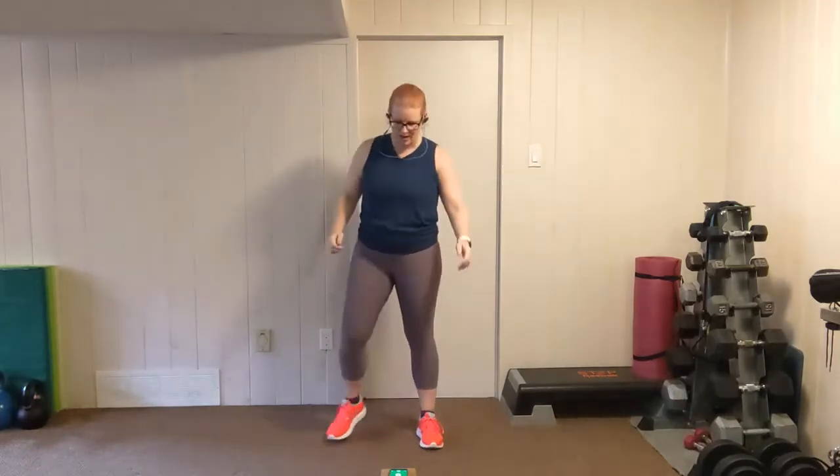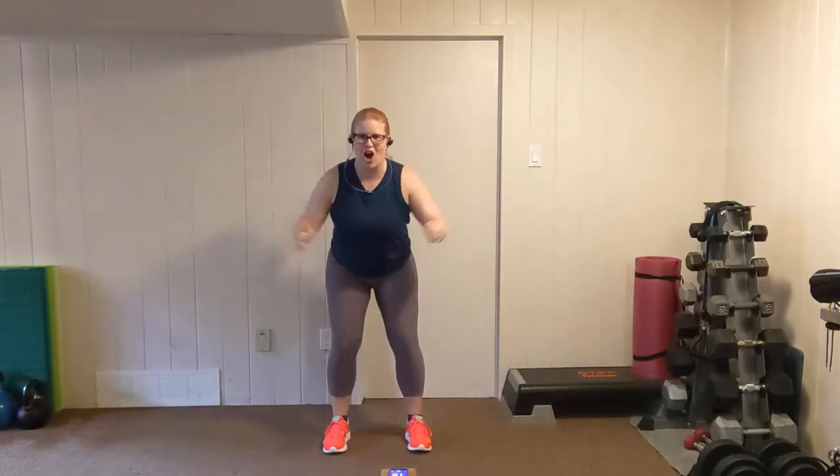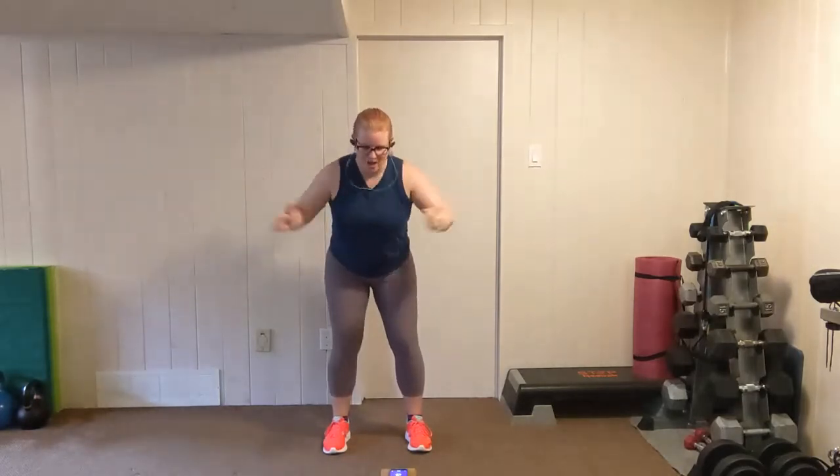Alleviate that lower back. One more round of Ws. Feet shoulder width apart, fold forward, palms in, chest out. 20 seconds on the clock. Pull, pull — really squeeze every time. Imagine that there's a pop can between your shoulder blades and you're going to crush it. Almost there. Two, one.